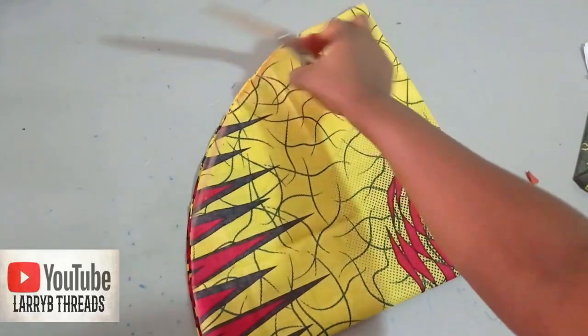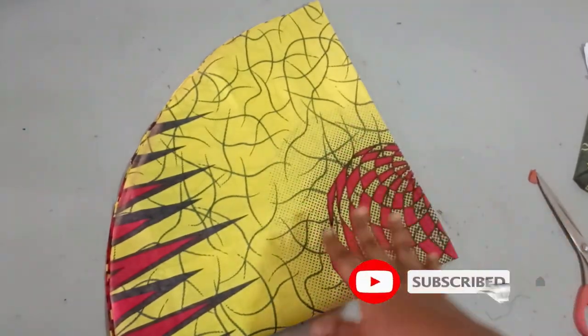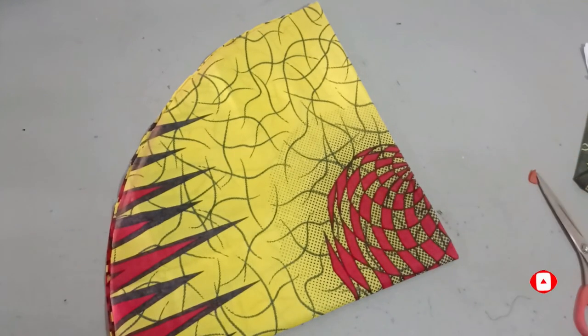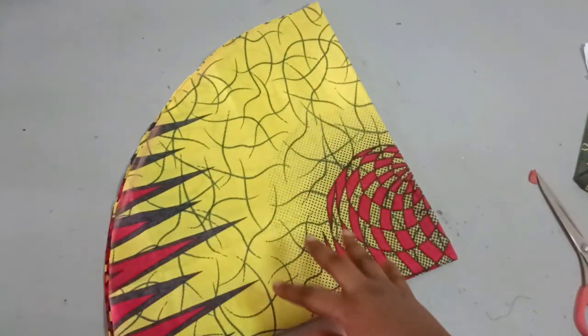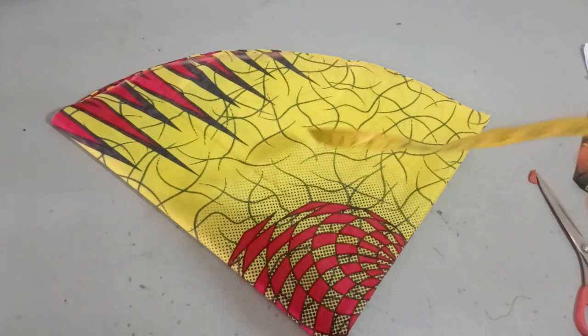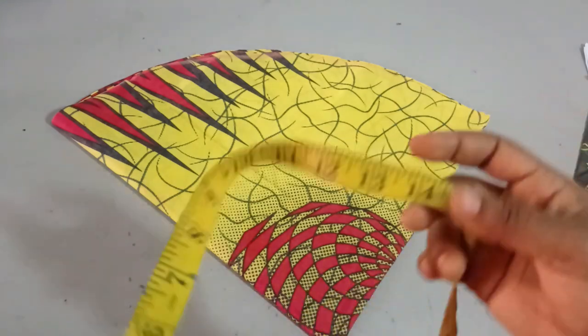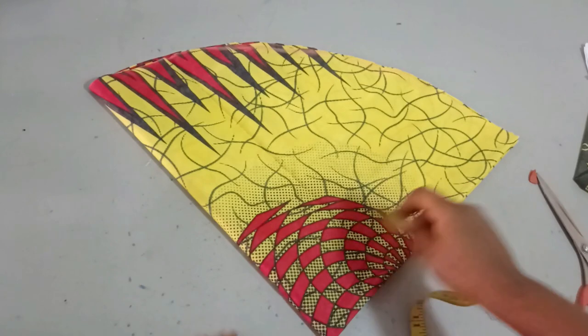To make this, you need to measure the area where the peplum hat is going to pass through, or you can just use around 40 inches and then pass rope through it. But if you want it to go around accurately, you need to measure that area. For me, I'll be using around 46 inches.